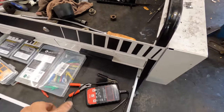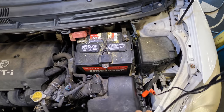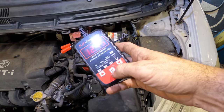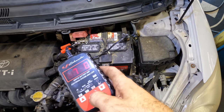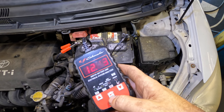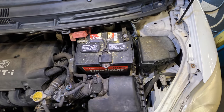The charger's been charging for about an hour now. Let's go ahead and shut it down and run a test on this battery. It did take a charge - it's got voltage again. Enter battery - what do we got? It's like 550 cold cranking amps. Begin testing at 550 cold cranking amps now. It passed.